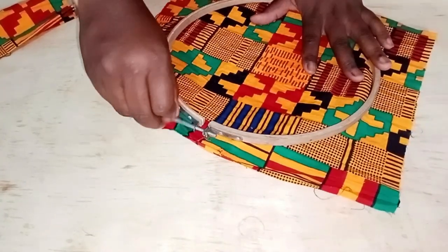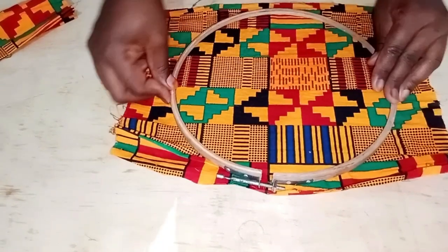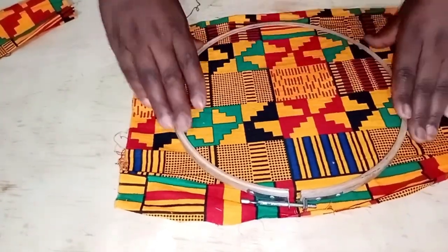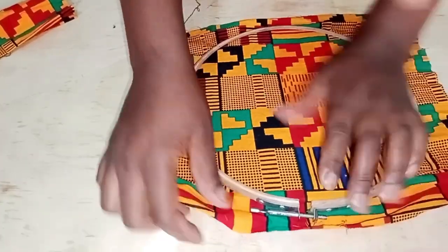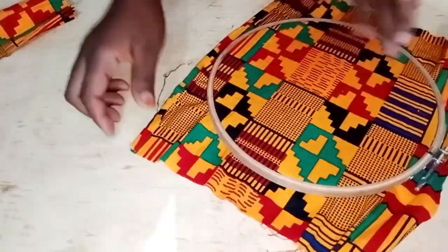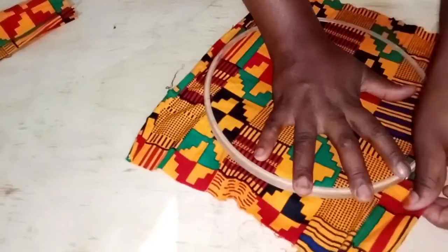These hoops always come in two parts: there's the bottom part and the upper part. The upper part has a screw that helps you tighten. What you're going to do is place the bottom one down, then your fabric on top, and then place the upper one over it so they come together as one.